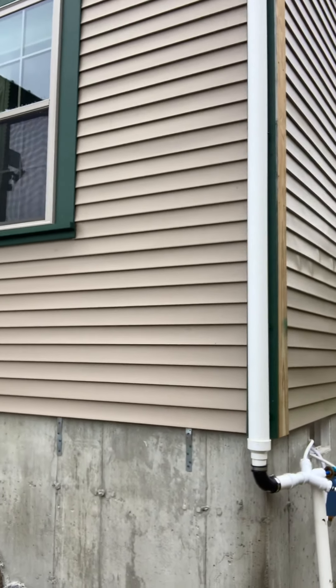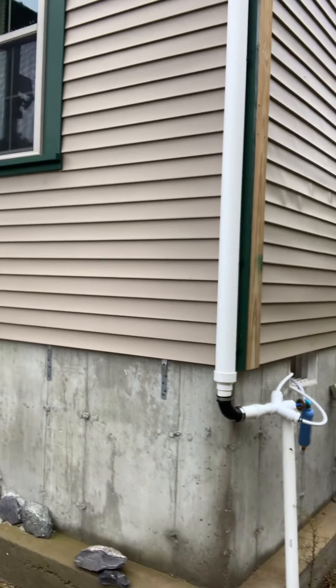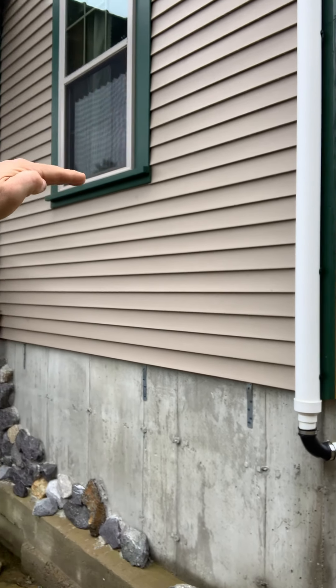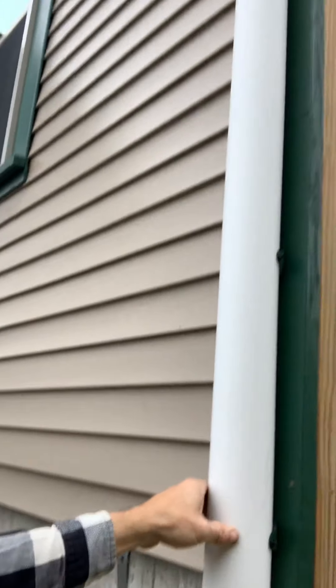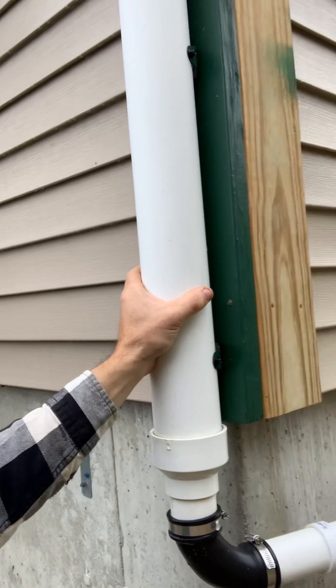What I have here is a PVC pipe that goes almost all the way up to where the downspout is supposed to connect into the gutter. I have a waterproof container, and as water flows down into the PVC pipe, it can build up a column of water, which creates water pressure. With this system, I can go pretty much anywhere around the property because my downspout is about 12 feet above me.